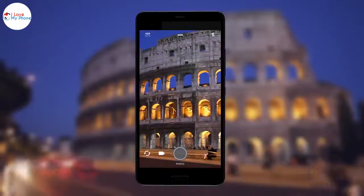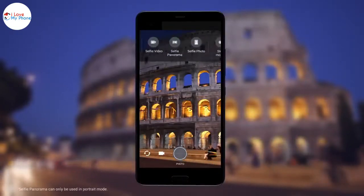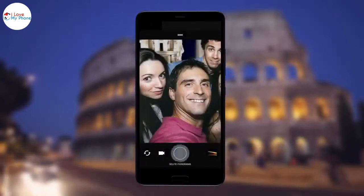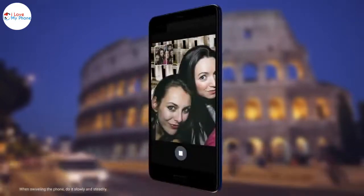Take epic group selfies and have room to spare for that backdrop. Switch to selfie panorama. Get everybody together and then hit the shutter button. Swivel the phone slowly to the left, making sure the phone stays level.